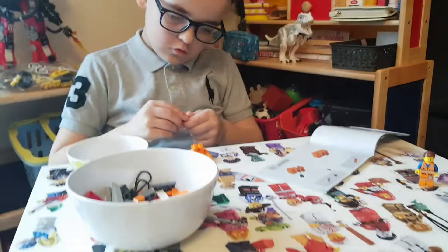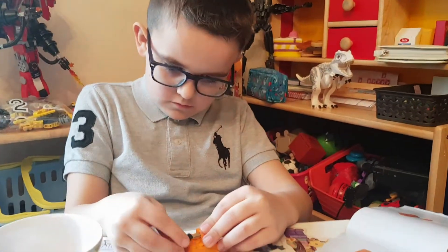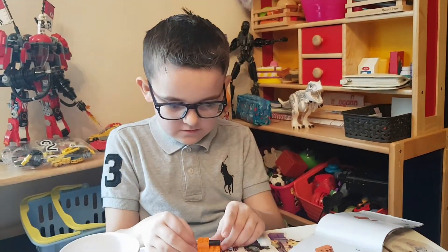Now we're going to make this guy here. I'm going to put this in. It kind of looks tricky. It is a bit, but it's not. But you're a Lego pro.